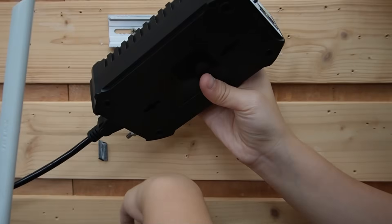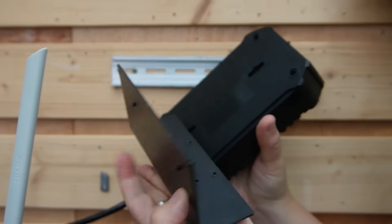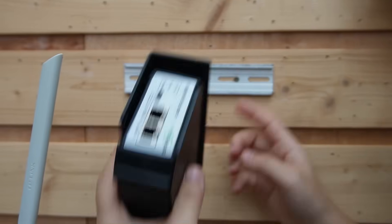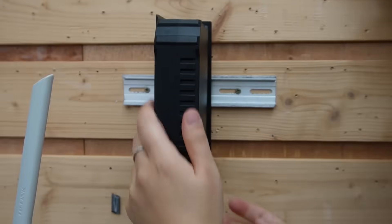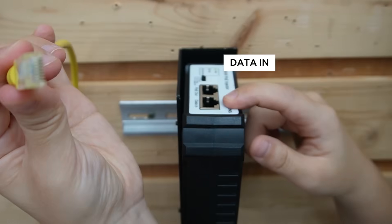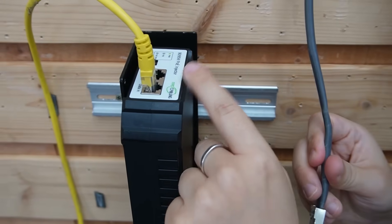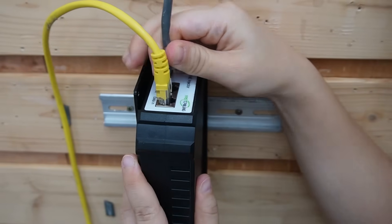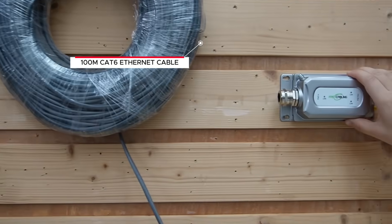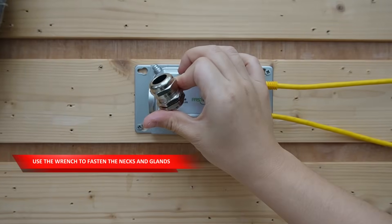Here we go. This injector also has a special mounting tool — we can mount it on the rack or on the DIN rail. Now we're connecting the Ethernet cable from our PoE switch to the data input port to get the data.